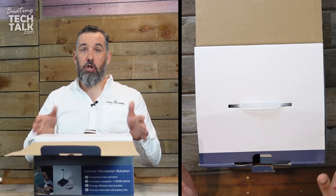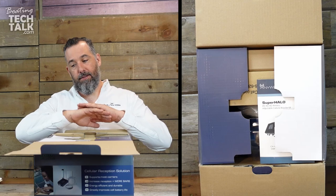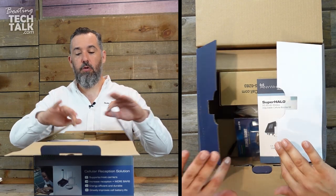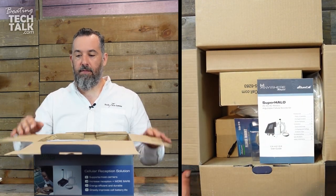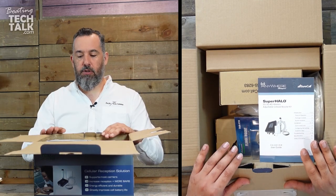Shakespeare is a huge player in the marine industry. They do antennas and more — their website is pretty extensive and we use their products all the time. So this is their Shakespeare Superhalo.